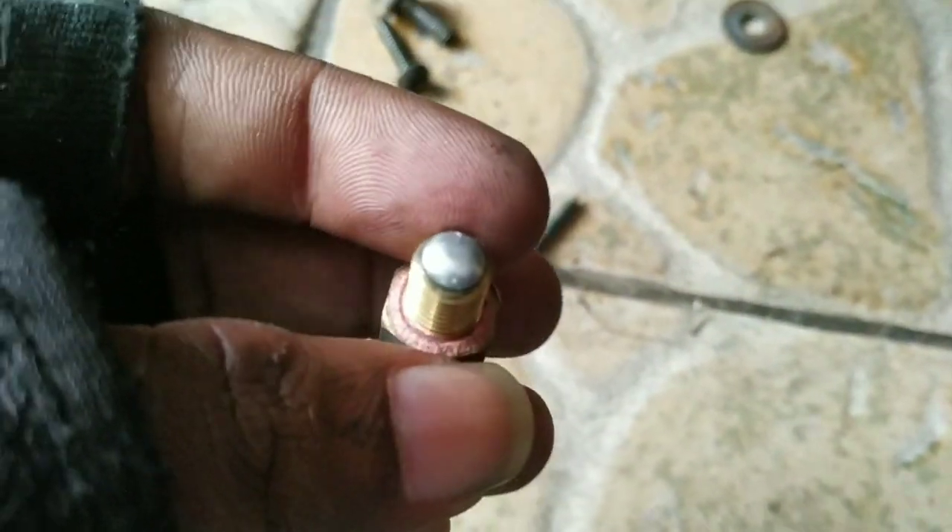You can temporarily fix it by removing this heat sensor and cleaning it. All you have to do is use a screwdriver and remove it. After I remove it, you can see there is a silver color coating in this.